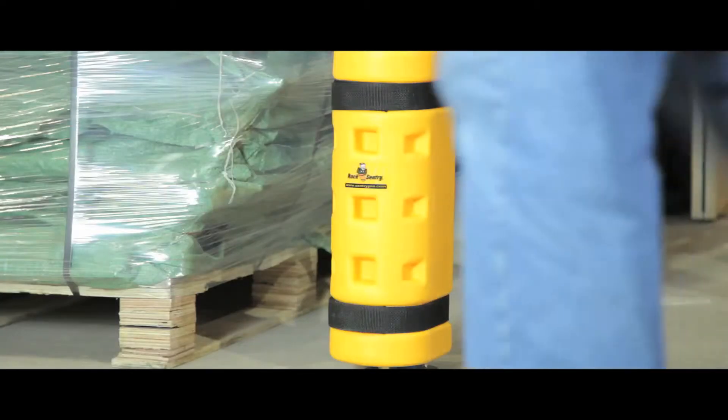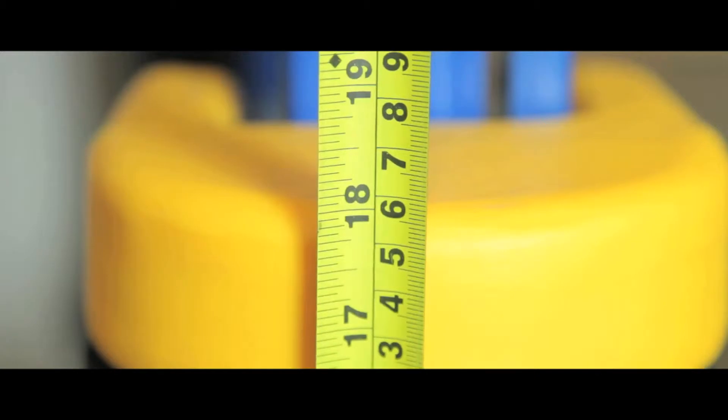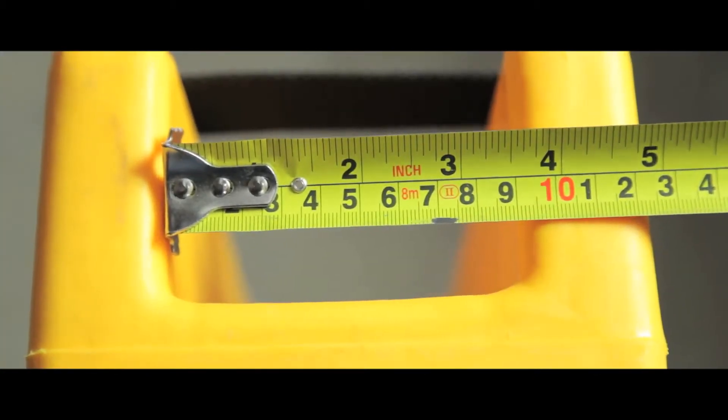These rack sentries prevent damage from trucks and other machinery to your pallet racking. Each unit is 457mm high and can accommodate most pallet rack sizes.